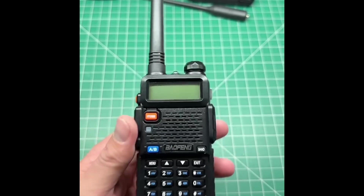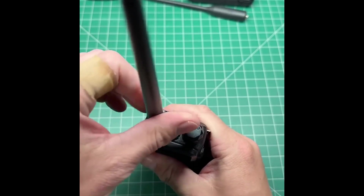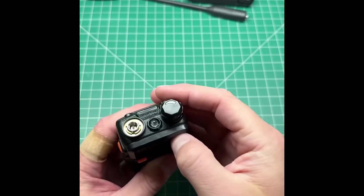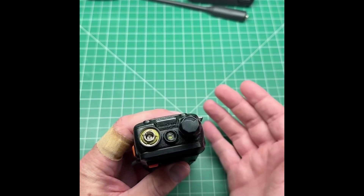Here's a nifty little thing I didn't realize you could do with the Baofeng UV5R. If you've ever removed and put your antenna back on multiple times, you may have found this little nut here has come loose. You can use a screwdriver or a pair of pliers to tighten it up, but what if there was an easier way?